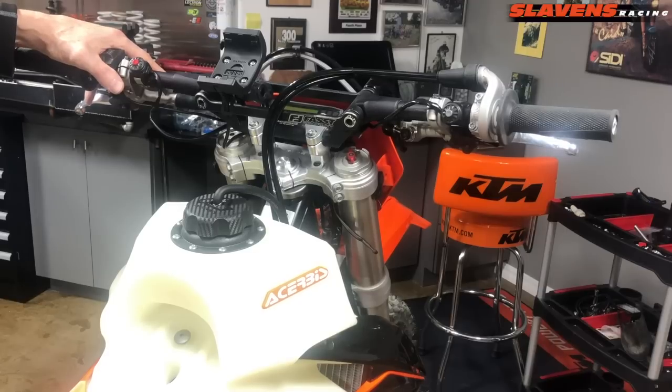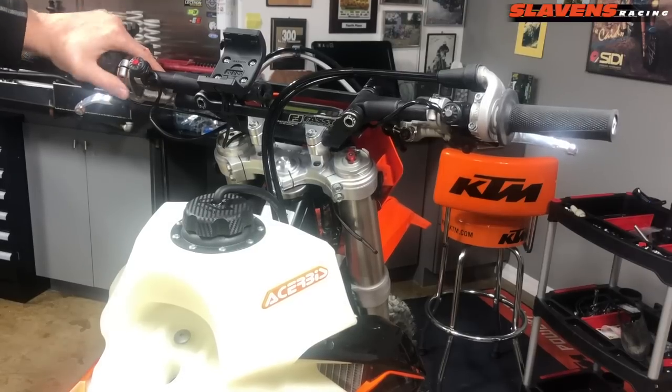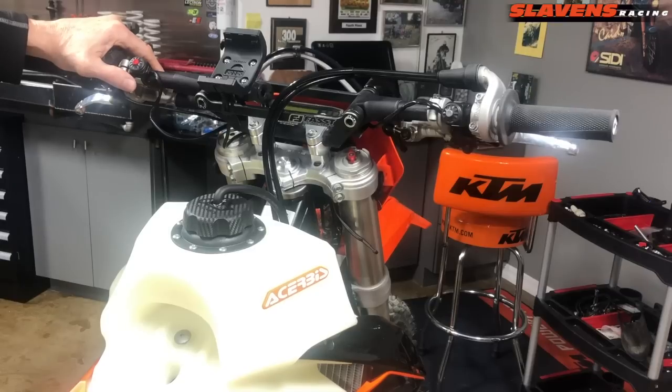These two mods — removing the reed cage and installing the Vortex ECU — give a huge boost in horsepower. I haven't put this on a dyno yet due to an injury, but two friends have dynoed it and are reporting pretty significant numbers. You should see a five to six horsepower gain by installing the Vortex ECU and removing the reed cage. It's ready to ride, guys — let me know how it works out for you and leave some comments down below after you've done it to your bike.